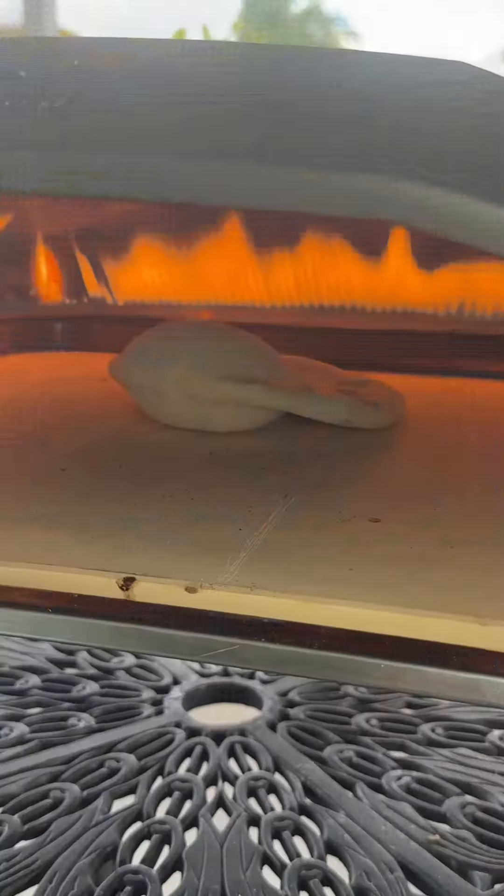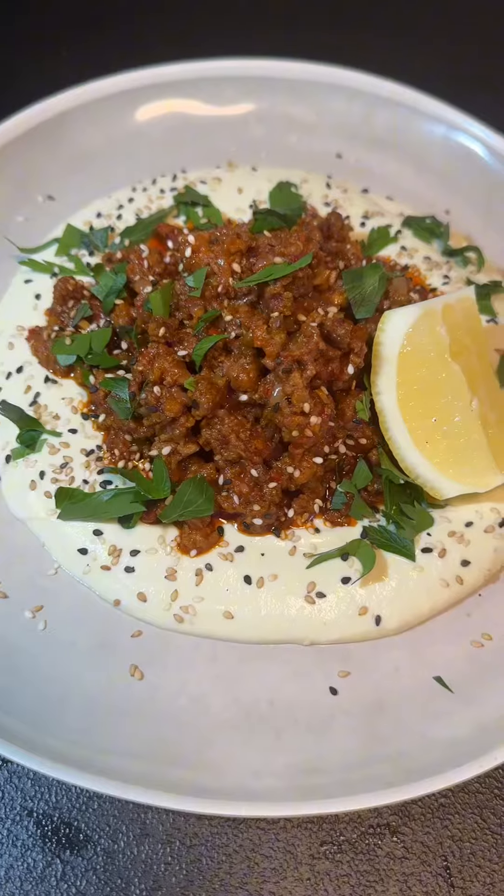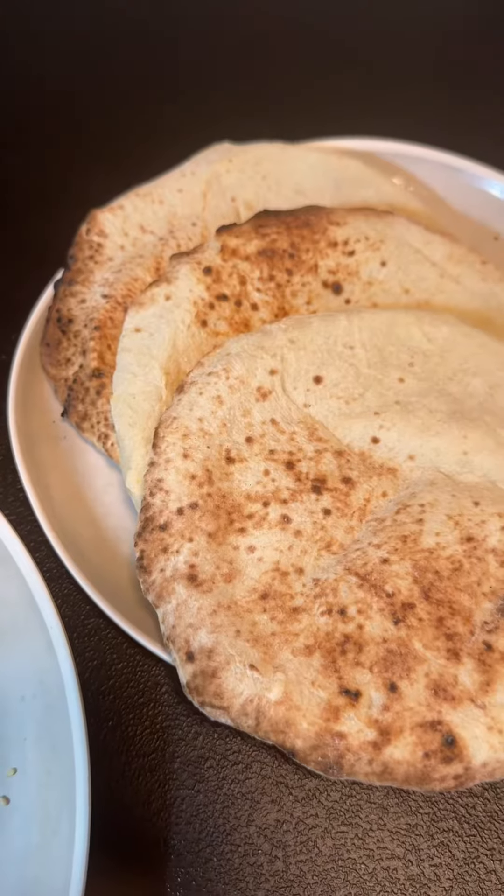Warm pita straight out of the oven is a beautiful sight. Then dragging that pita through spiced lamb and creamy yogurt makes the perfect starter.